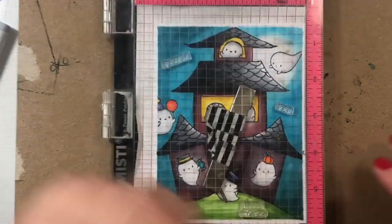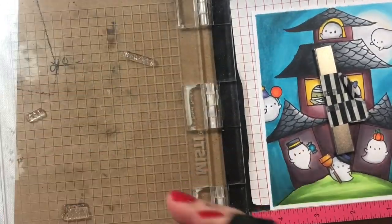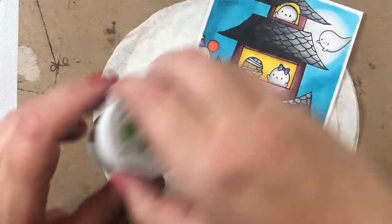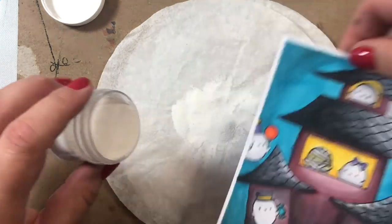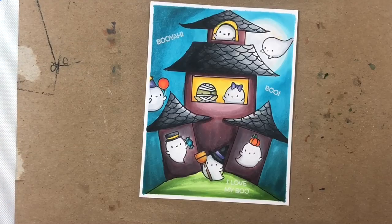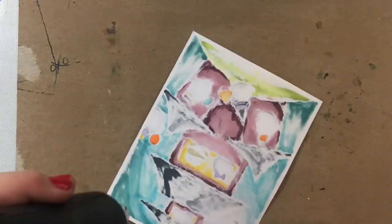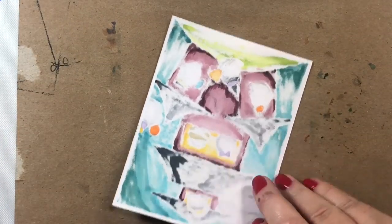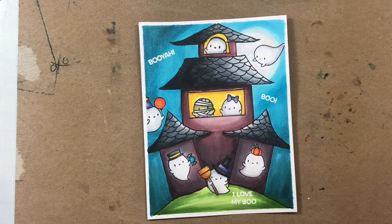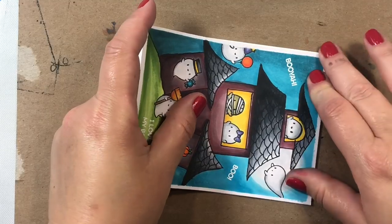There are three little sentiments in the Little Boo Agenda stamp set and I decided to use all of them: Boo, Booyah, and I Love My Boo. We're going to stamp them with VersaMark ink, go over with white embossing powder, and then heat set it. Now going over this with my heat gun — I flipped it over because it got a little warped. Now I'm going to flip everything over and adhere our card panel to an A2 size card base.